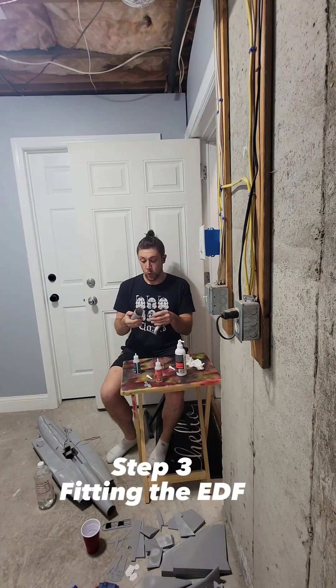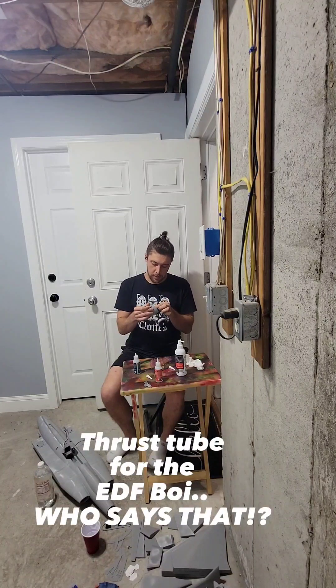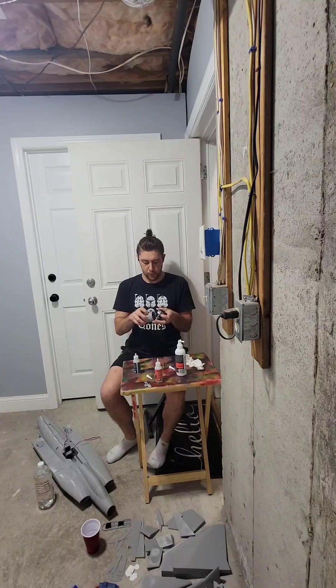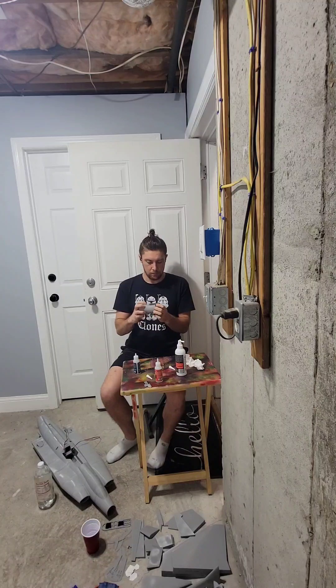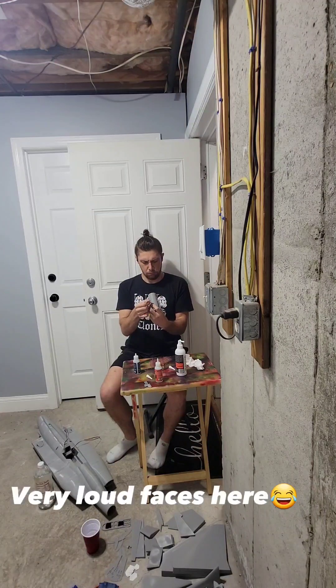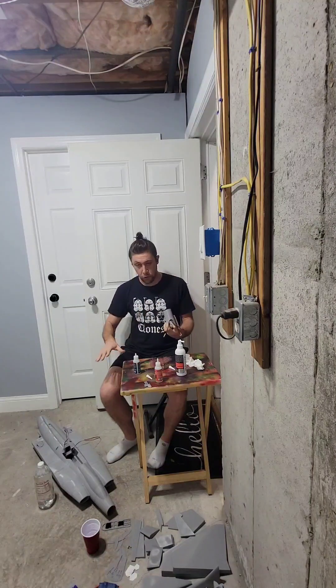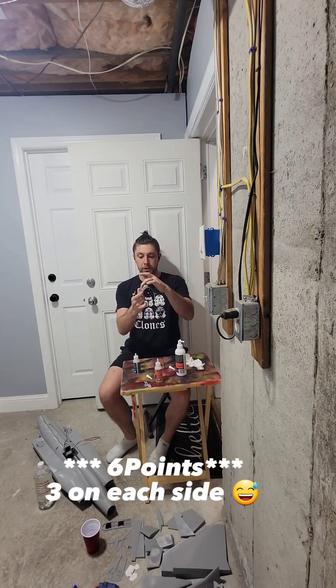Now it's time for us to do the thrust tube for the EDF. The way this works is this slides over the back of the EDF, and this lines up with the tube in the part of the fuselage that is behind it. The EDF slides into the forward part, and there are three points where you screw right into the 3D print.